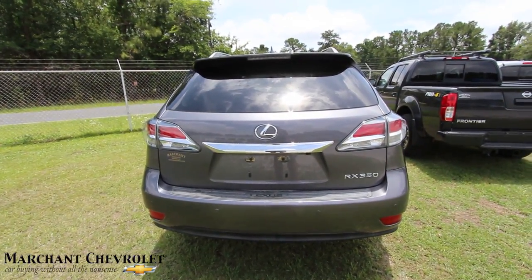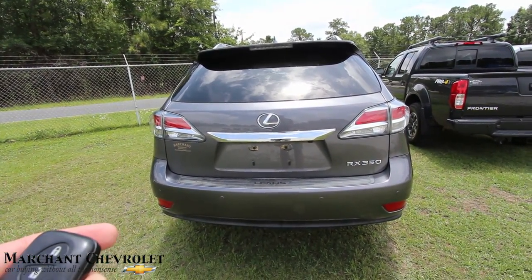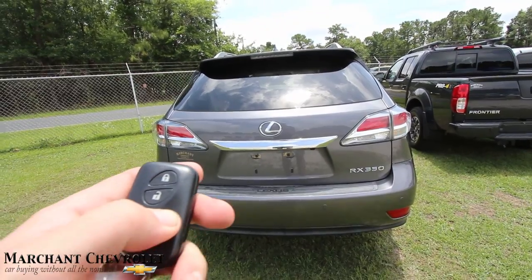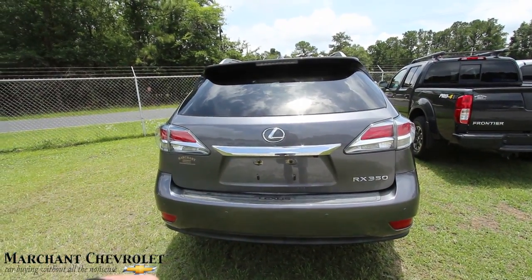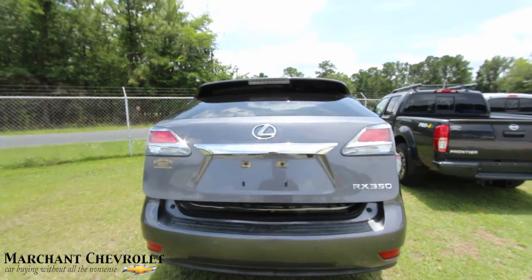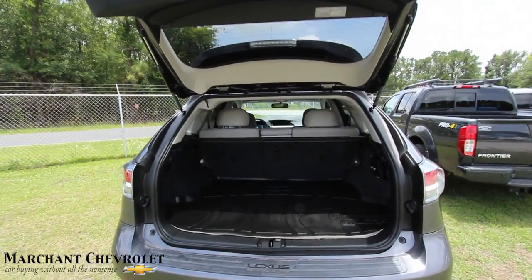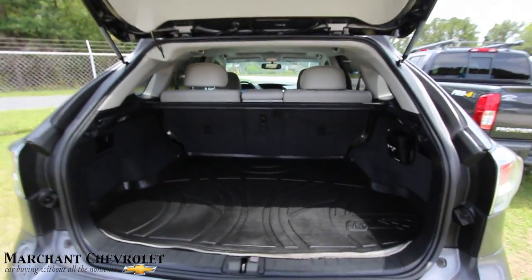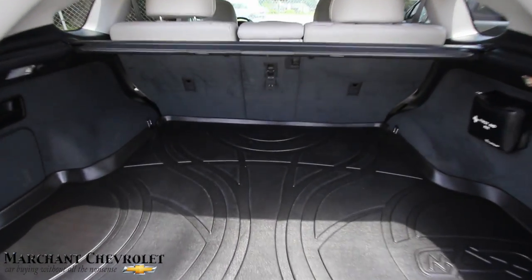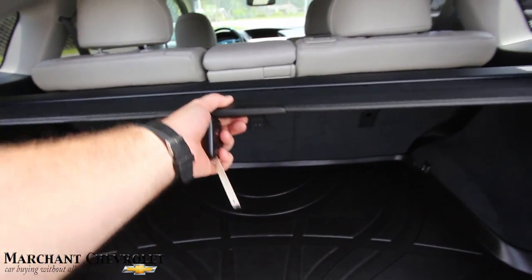Let's take a look in the back. First of all, it's clean. You got a backup camera, backup sensors, a lot of safety features on your Lexus — even a power tailgate. Let's hold the button down — and she's opening right up for us. Power tailgate feature: moms all over the world love it, and dads love it too.